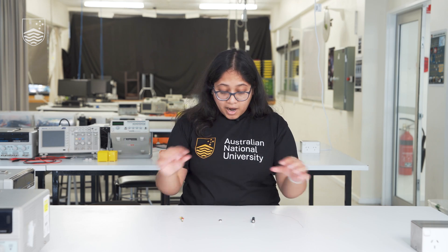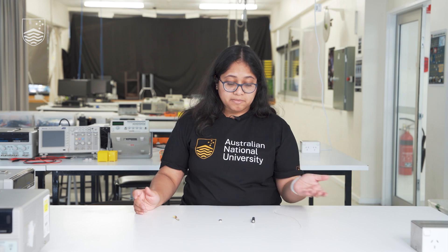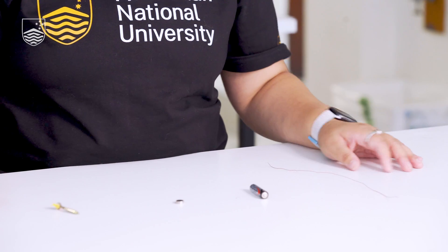Just for a hint: you have a battery, which is a source of current, and a magnet, which produces a magnetic field. Using these, you can generate a force that will make part of the setup move around — it can be the nail, the magnet, the battery, or the wire that rotates. Let's pause the video here and I'd like you to try it.